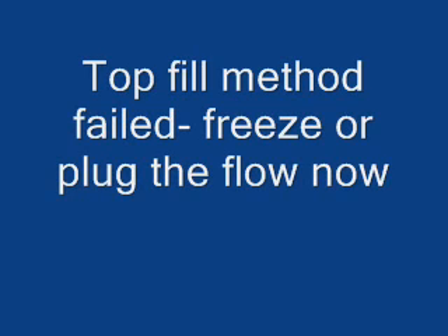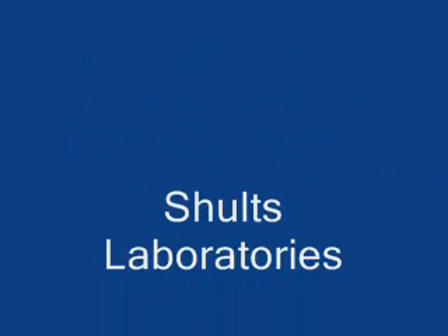If you have any questions or comments about this, you can go to my site, schultzlaboratories.com, and contact us through the contact page. Thank you.